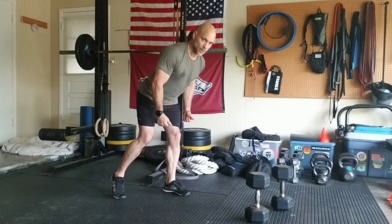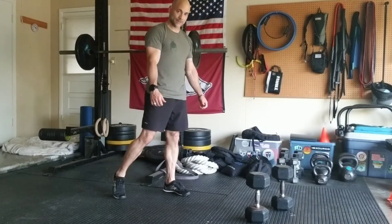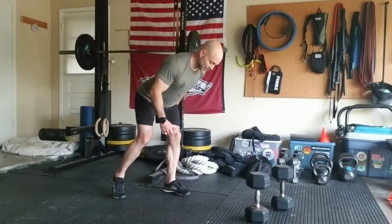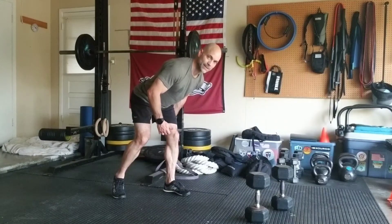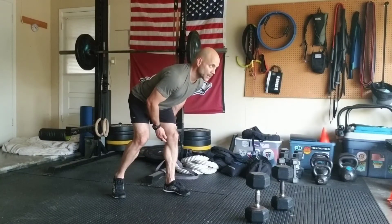So the movement here is this: hinging, sitting back — I can load into the belly of this hamstring, the middle back part of this leg.